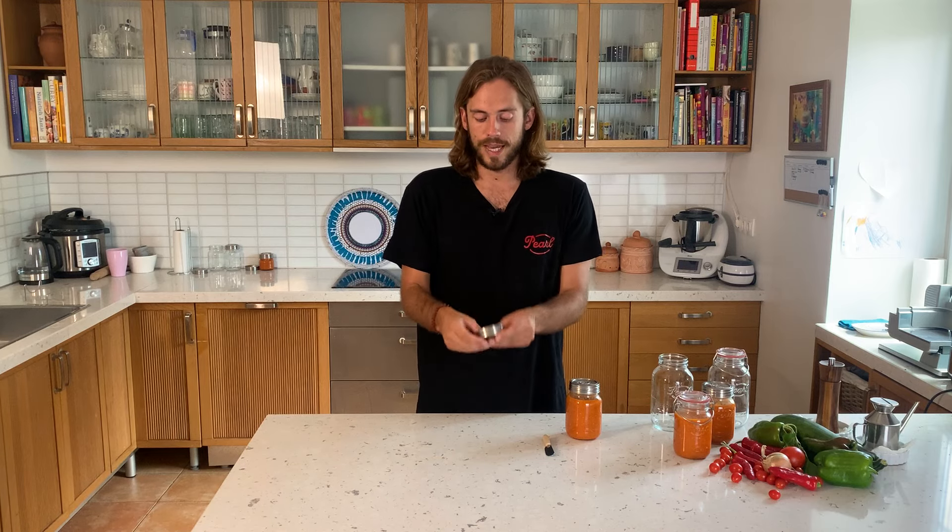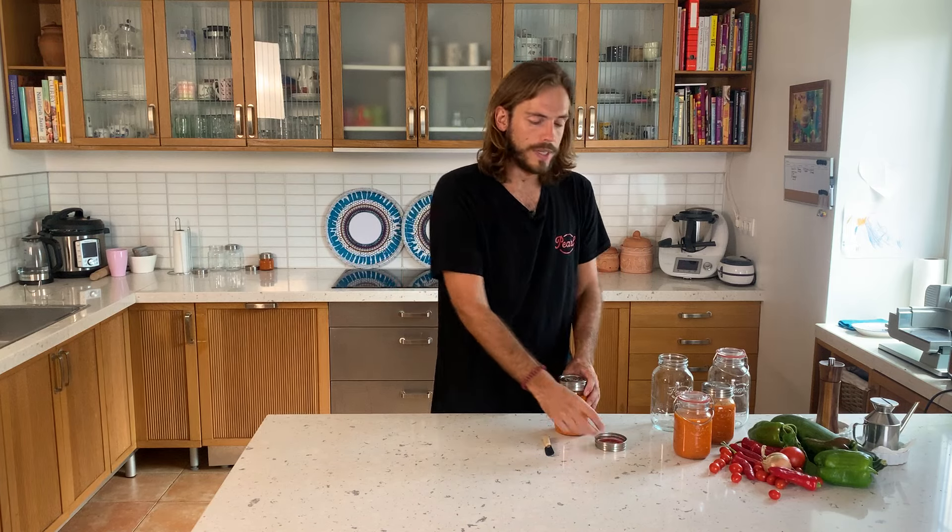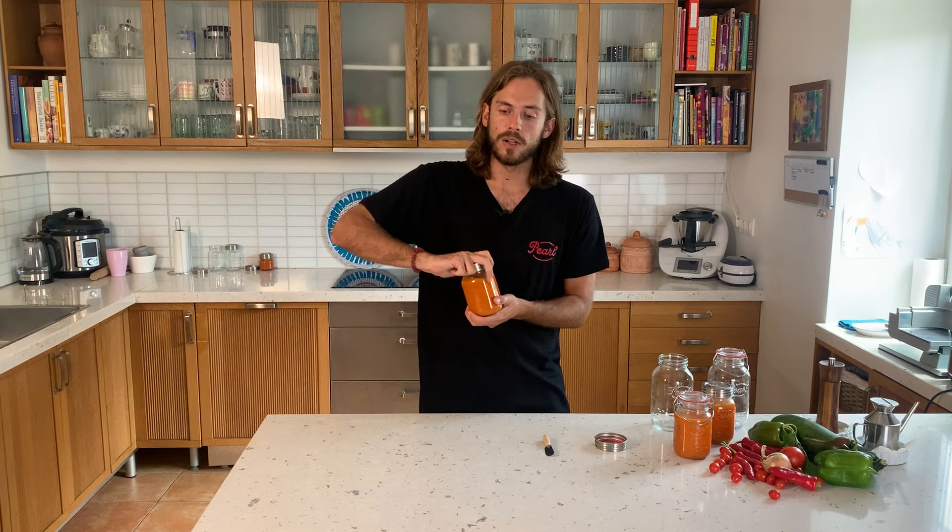You put the cap inside the ring and then you can already close the closure. When you close them during the canning process, it is important to really close them tight — not let it loose.